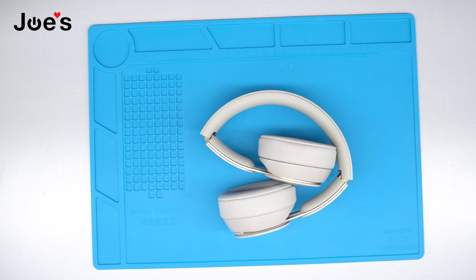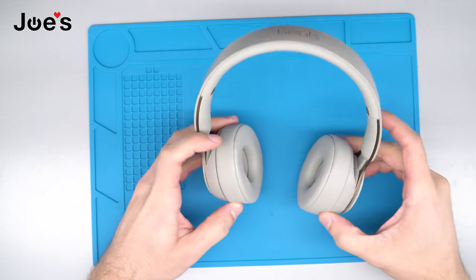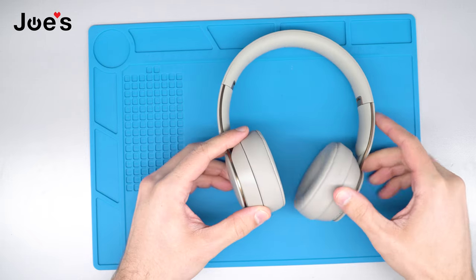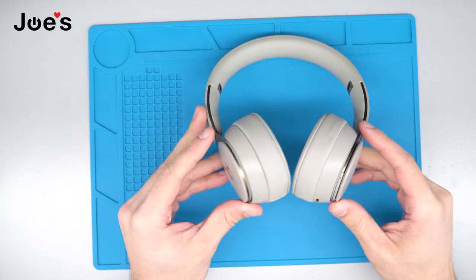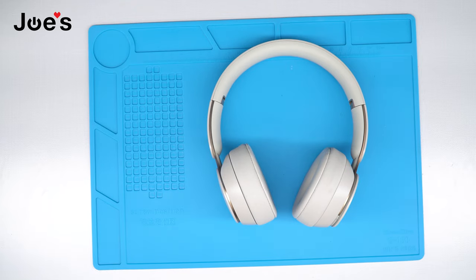Hey guys, this is Dimitri with Joe's Gaming and Electronics coming at you with a highly requested video of how to do a battery replacement on your Solo Pros. To get to the battery you're going to be taking apart the left side of the headphones. All the tools you're going to see me using in this video we do sell and have available on our website — the link will be in the description down below.